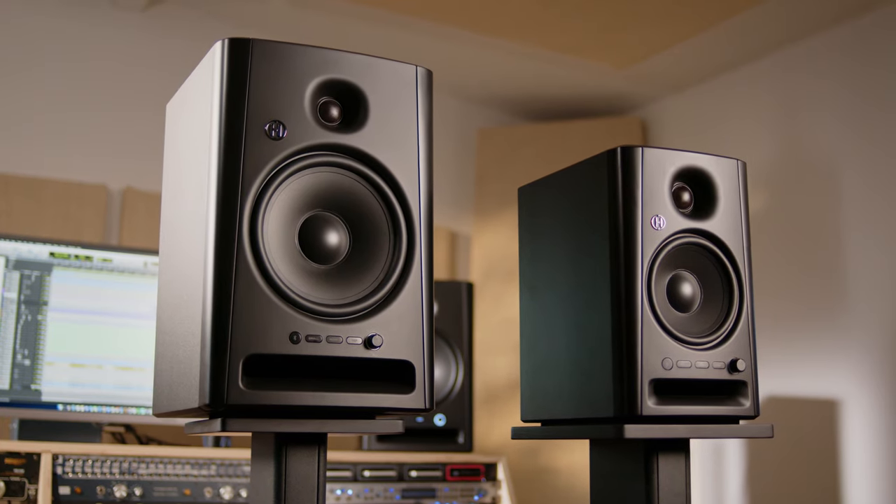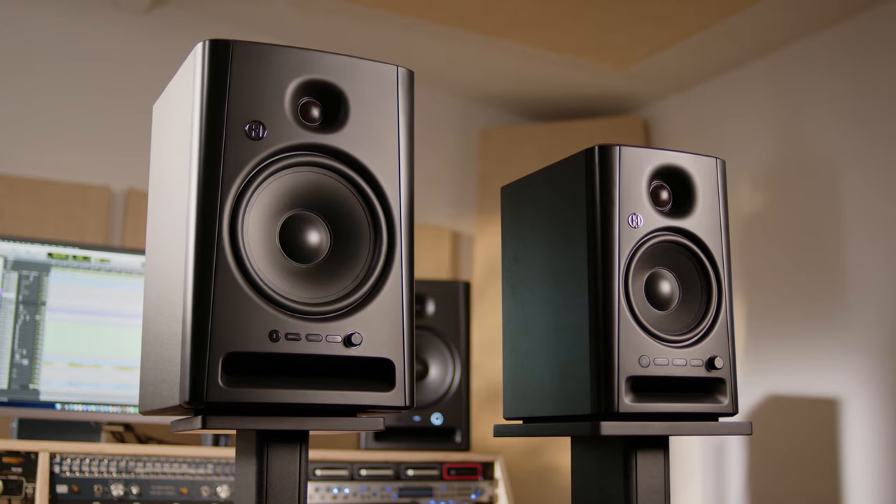These are near-field studio monitors. They're available in 5-inch and 8-inch sizes and they have innovative features to help you make better mixes, as well as stream Bluetooth audio.